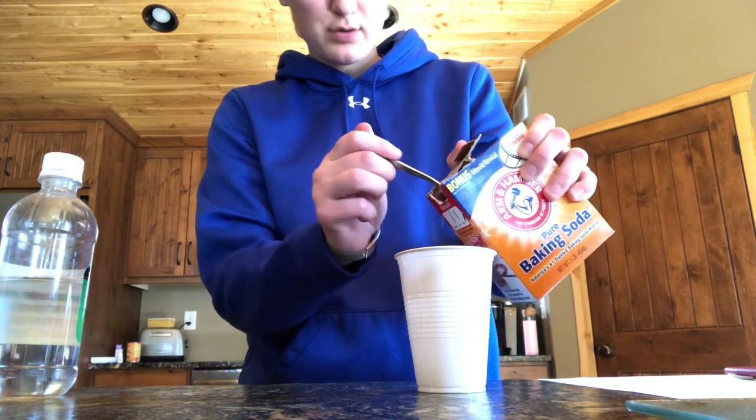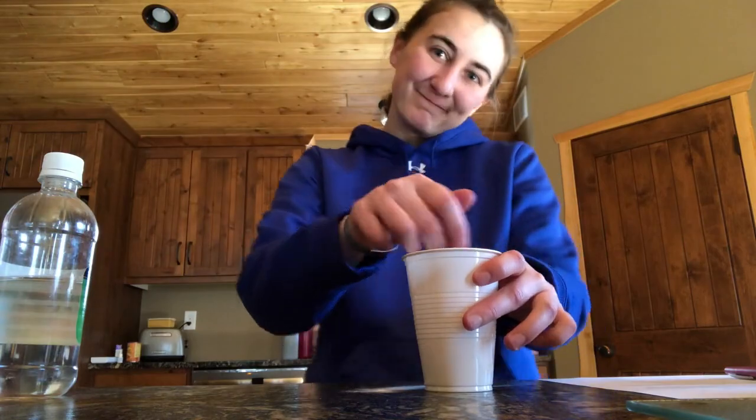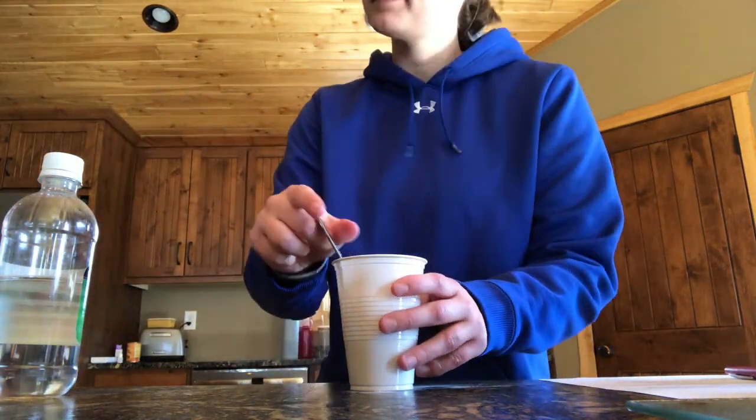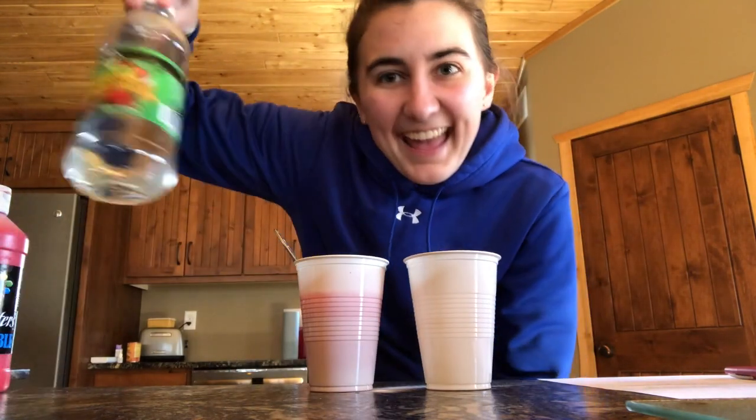Then add one ounce of dish soap — that's about a squeeze. A little washable paint as well. Remember, this step is optional; you don't have to add the paint. This will just make my lava red. So what you're actually going to be bringing outside is your empty cup, your cup with all the ingredients in it, and your vinegar.